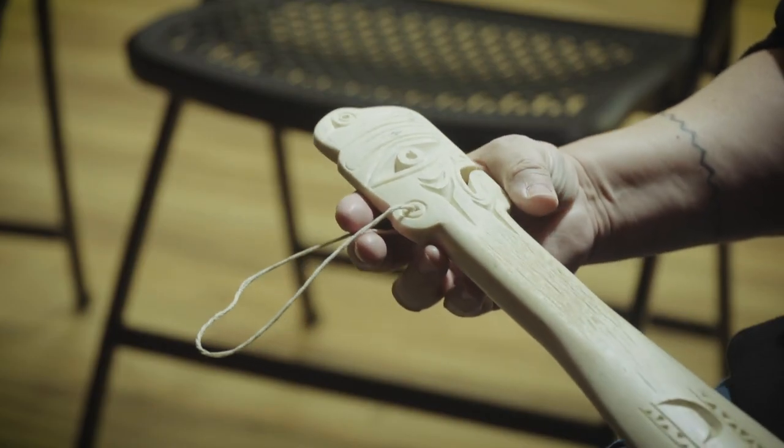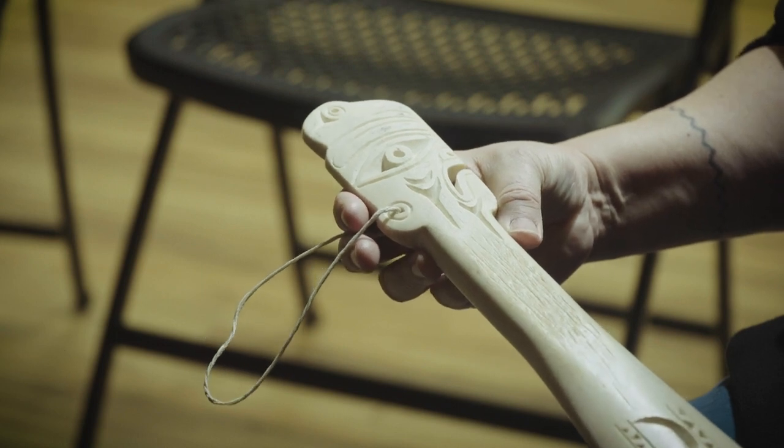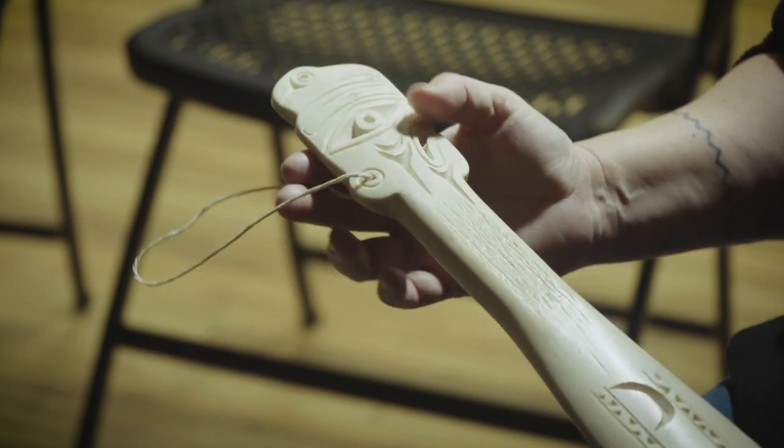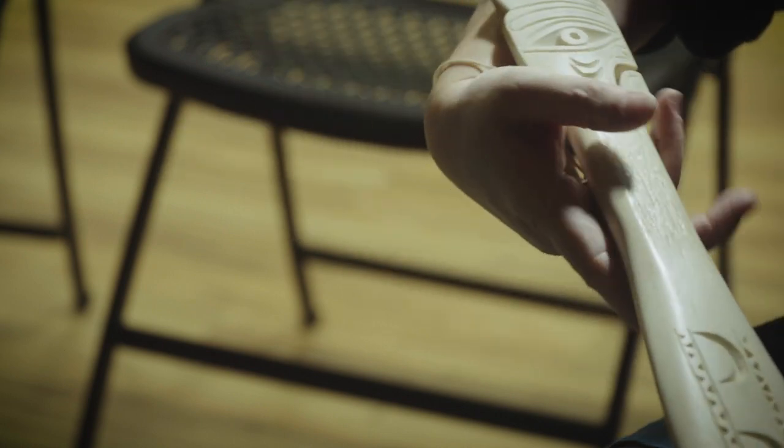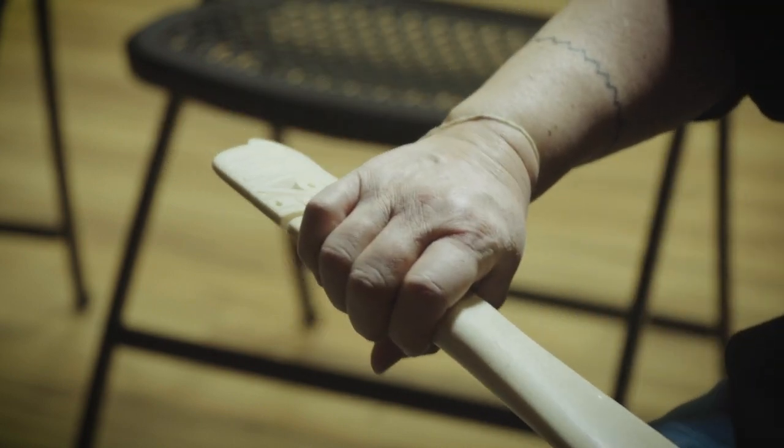There was always some type of wristband on the club, because if you hit someone with it, it's heavy — you wouldn't want your weapon to fall. So if it did jar out of your hand, you still had it on your wrist and were able to wield it back up into place as needed.